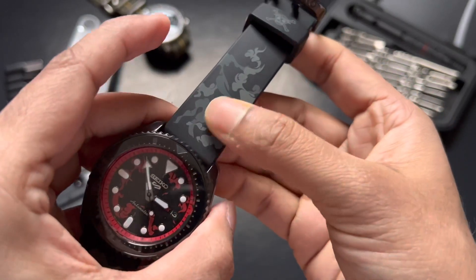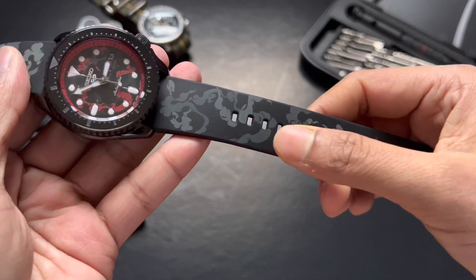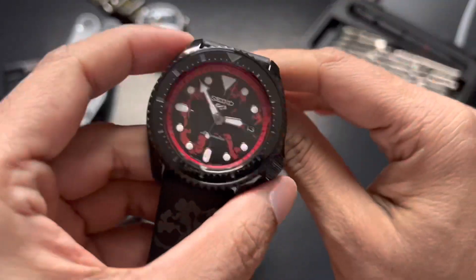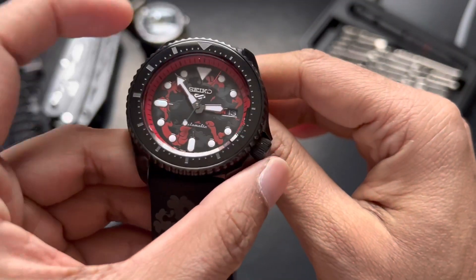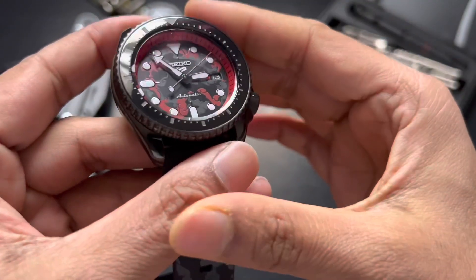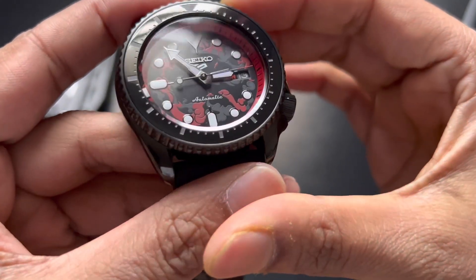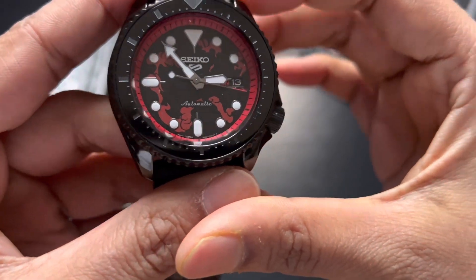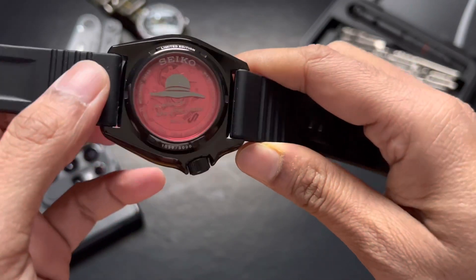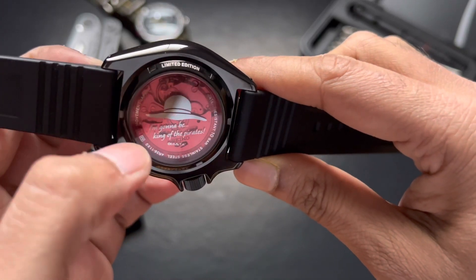The pattern looks really good. I was hoping they would do a NATO strap — I think a NATO strap would have gone better with this one — but style-wise this is the street style. The whole black and red combination suits Luffy's street style. At the back we have a see-through caseback that says limited edition on top.